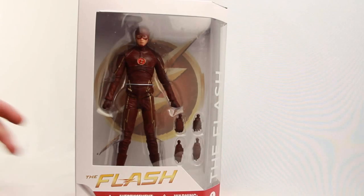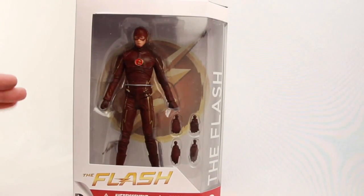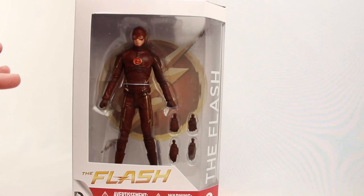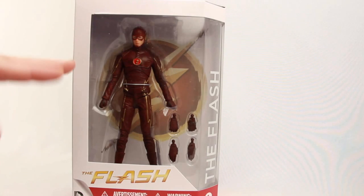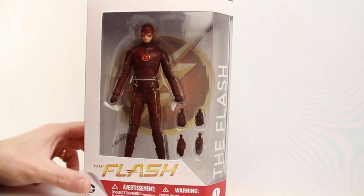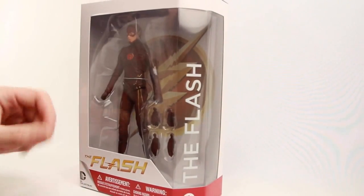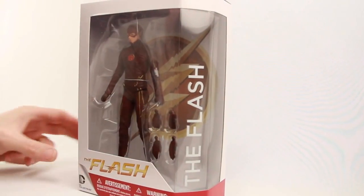This figure comes packaged in the same style of packaging, very similar to what we saw with their Arrow TV series line. The main difference is you've got the Flash logo as opposed to the Arrow logo, and white and red borders as opposed to white and green borders. The figure is still clearly displayed in the window box packaging, with the Flash logo in the background. Off to the side you've got the name of the character, and it tells us this is figure number one in the series.